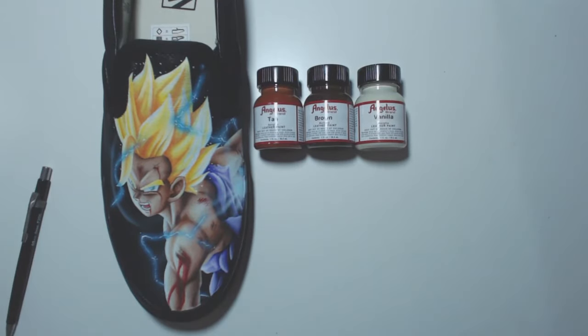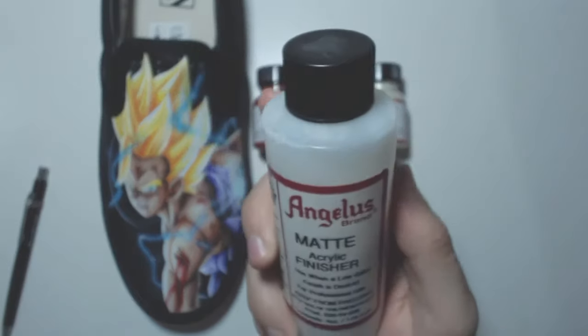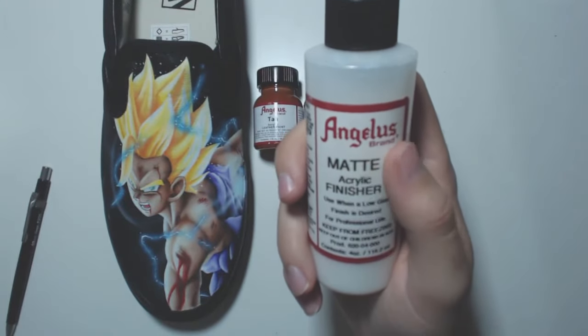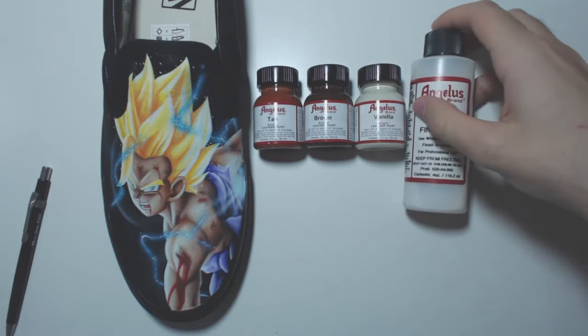These shoes are completely water-resistant and weather-resistant — you can wear them outside. I used to play football in my painted Converses and they stood the test of time. At the end you can add a sealant. Here's the one I use — it's a matte finisher. It adds extra protection and a little bit of shine. You can get matte, satin, or gloss; I like the matte because it doesn't cause too much reflection when taking photos.